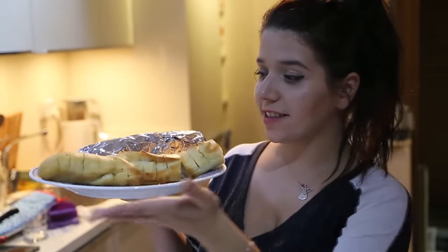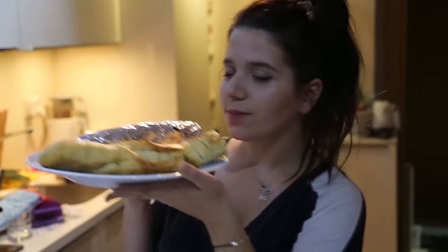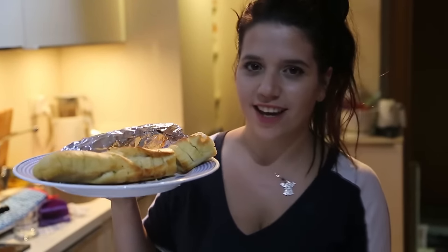So guys, this is our final food. And it's delicious and smells incredible. If you like garlic, don't forget to make it yourself because it's delicious and I like it so much. So if you like this video, don't forget to subscribe and give the big thumbs up. If you like me to cook more, just comment down below and say something, anything.